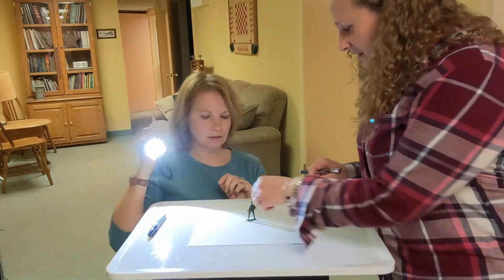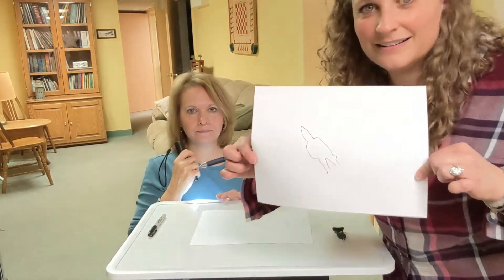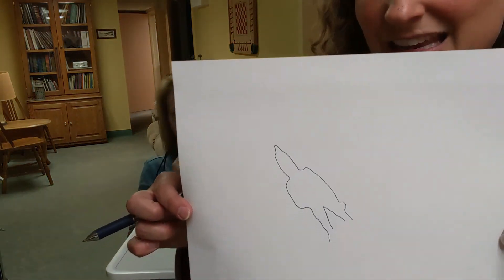I gotta get this little inside piece — and I did it! I traced him. It's kind of fun to draw shadows.